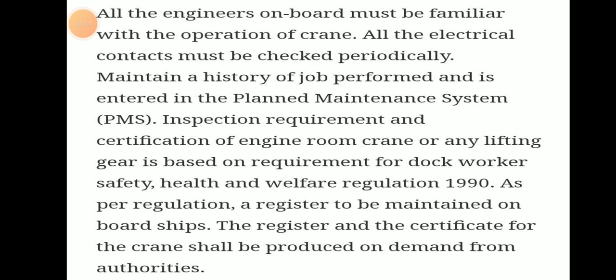We have to properly maintain records and enter them in the planned maintenance system. Register and certificates for the crane shall be provided on demand from the authorities. Within 5 years the load test should be completed and proper records maintained.